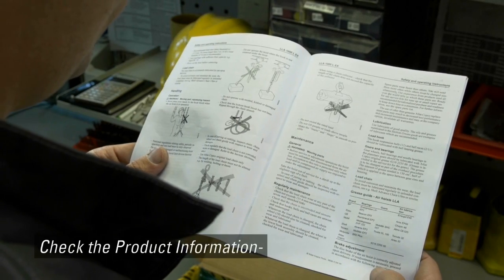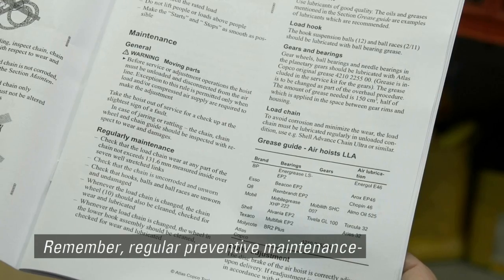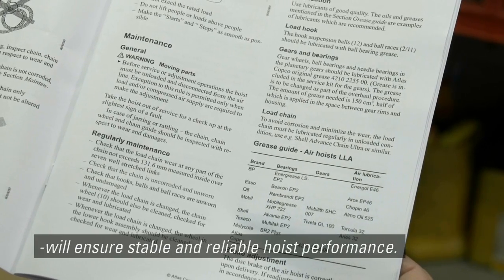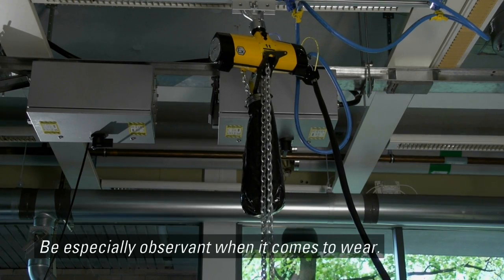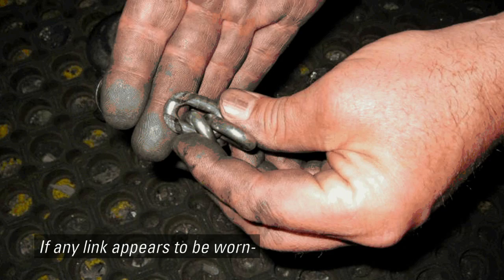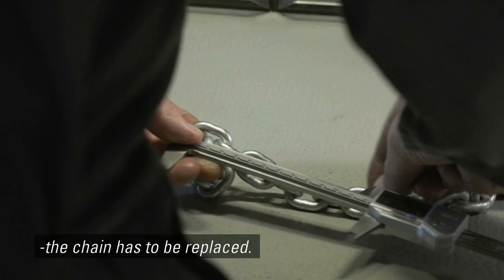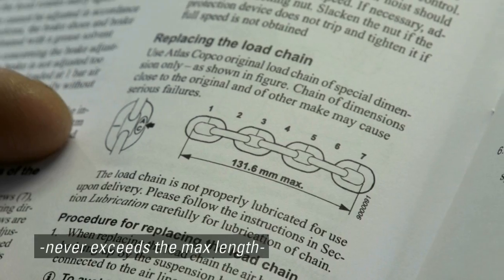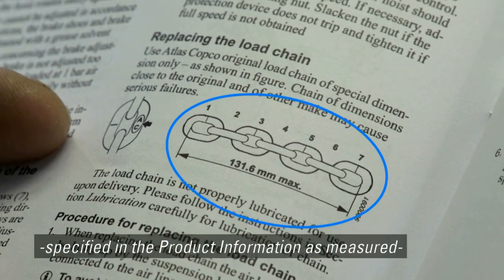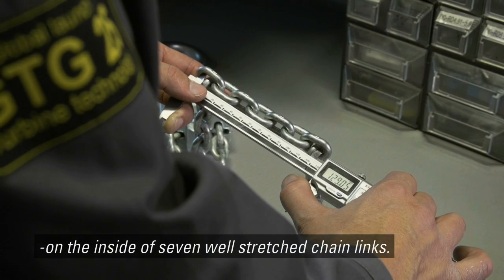Check the product information regarding preventive maintenance. Regular preventive maintenance will ensure stable and reliable hoist performance. Be especially observant when it comes to wear. If any link appears to be worn, the chain has to be replaced. Check that the elongation of the chain never exceeds the max length specified in the product information, as measured on the inside of seven well-stretched chain links.